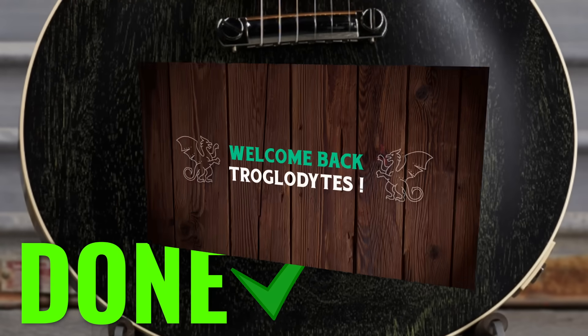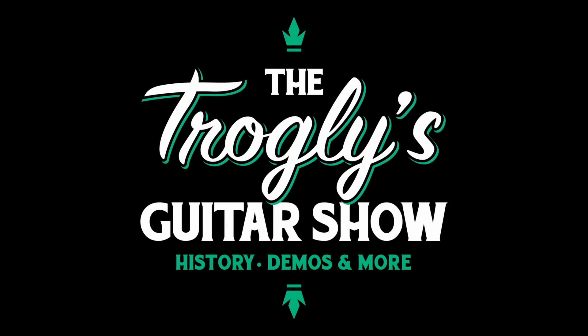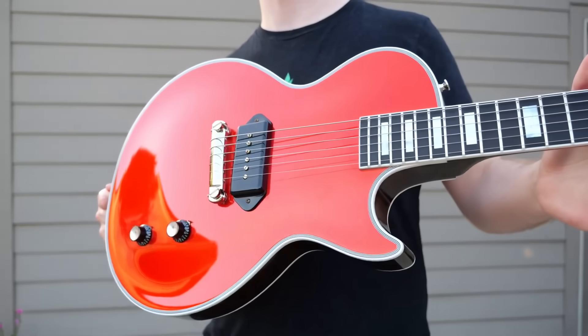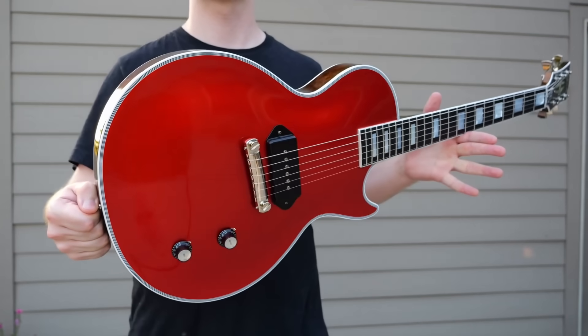They finally did it. Welcome back troglodytes to your daily dose of guitar information, the Trogly's Guitar Show. It's time for that weekly mod collection demo shop update. We still had the whole 20% off and various other sales through Thursday, so many of the new offerings sold quickly, but let's check them out.